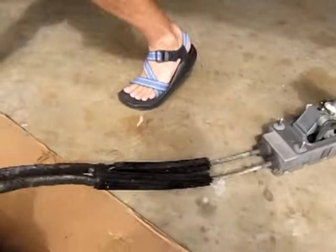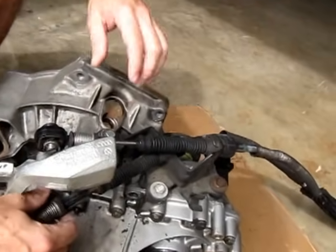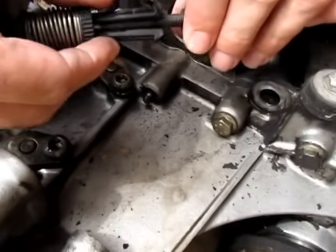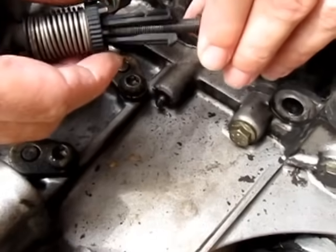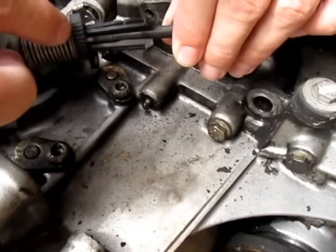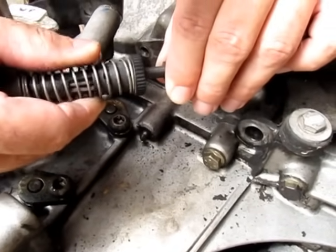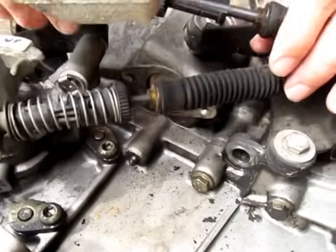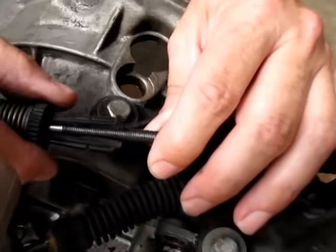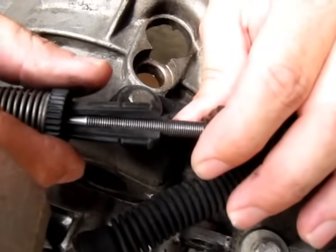We're going to go back out into the engine bay. We have the transmission lock. We're going to pull all the slack out of the cable, and then we're going to turn the knurled ring right here counterclockwise — it's going to release and then grab the cable. We're going to do that on the side-to-side cable. This is the most critical cable to get correct because it controls the accuracy of the shifter.